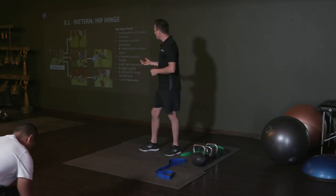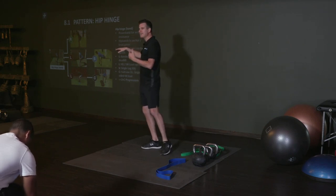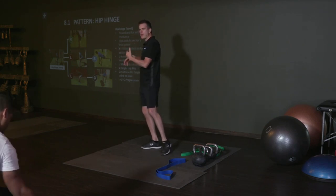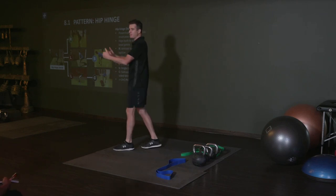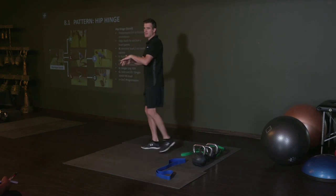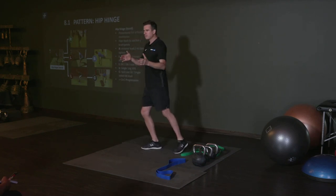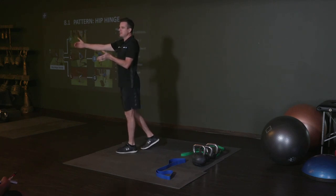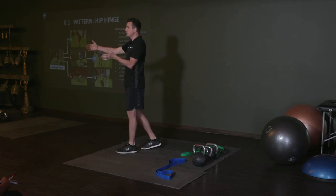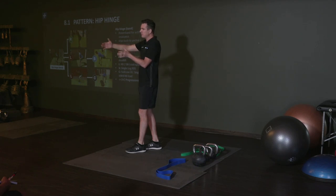If we can make sure that we get that movement pattern into their program, at least they're doing that and trying to help their brain improve some part of that movement pattern, which is about injury prevention down the track. As practitioners, we want to acutely treat them, get them through that stage, get them strong, and then provide injury prevention for the future. Not just hoping they'll be OK and seeing them when they come back - it's that injury prevention stage.